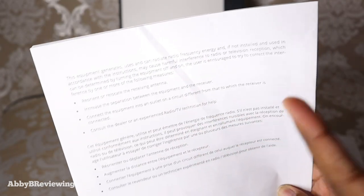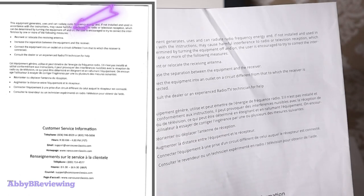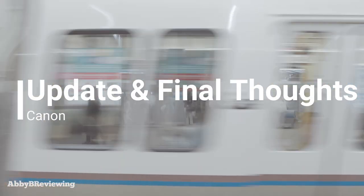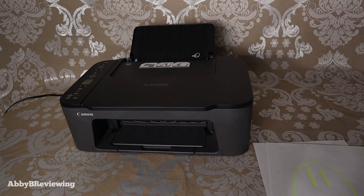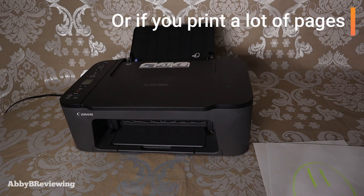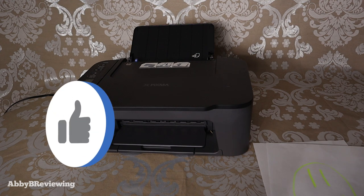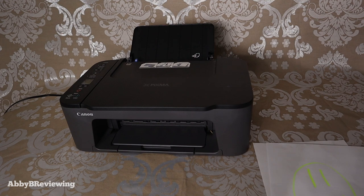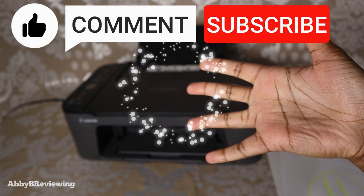One thing to note: if your paper is wrinkled, you're going to see some of that wrinkling when you scan it — as I showed, there was a little shadow around one area of the document. I've had this printer for over half a year and it's still going strong with no issues. One thing to know is that the ink runs out quickly if a lot of people are using it. That's all I have for today — hope you found this video helpful. If you did, please hit that like button, and if there's anything I missed, drop a comment below. Thanks for watching — make sure to like, comment, and subscribe. Bye!